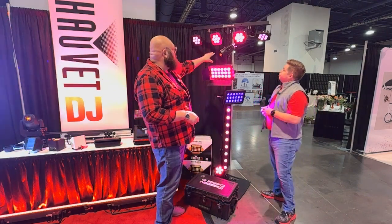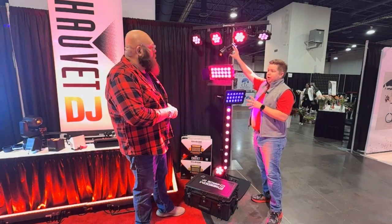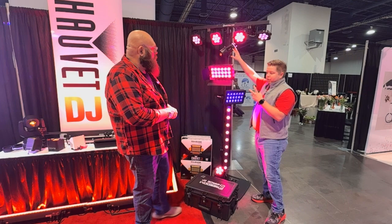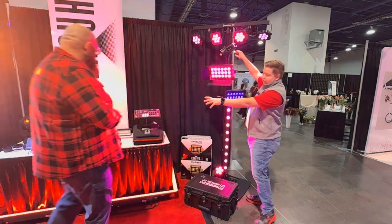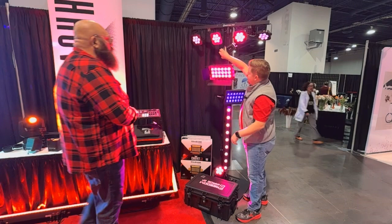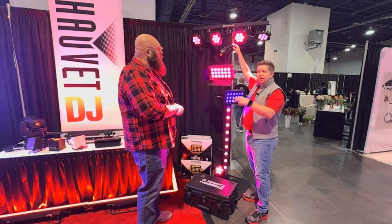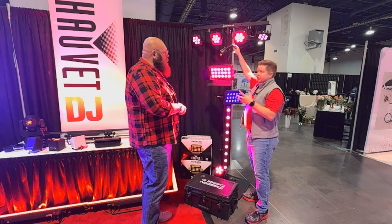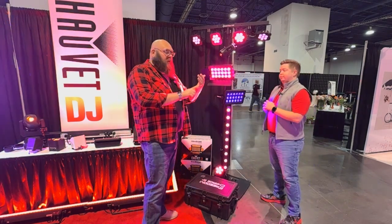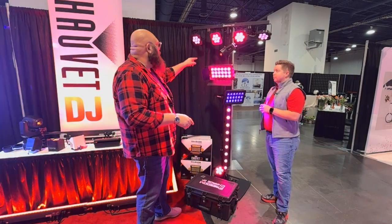After that, we have the pin spot. This is a quad-color zoom pin spot — all it does is zoom, no gobos, nothing fancy. You get a nice punchy zoom coming down onto the freedoms, co-dots, and the ILS command. You get power in, DeFi USB, and XLR 3-pin in and out for DMX. Super small and punchy — really handy for uplighting tables, centerpieces, all that sort of thing.